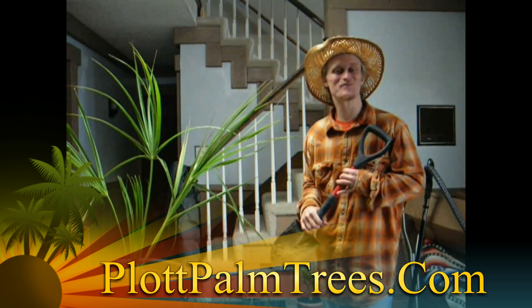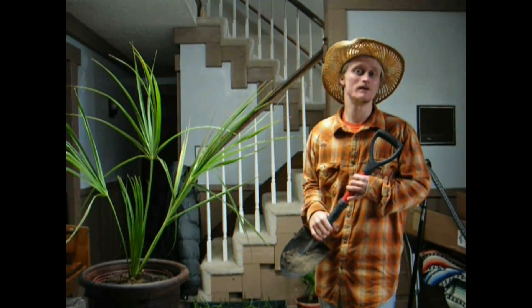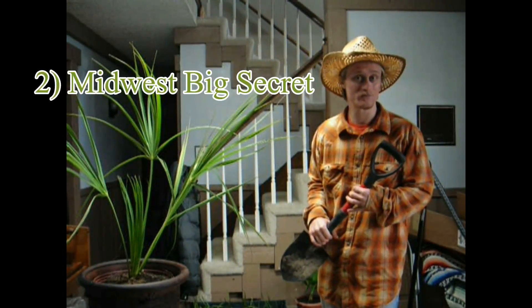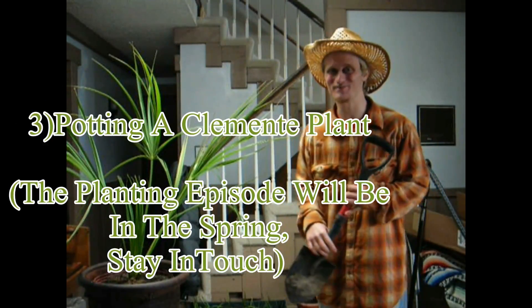Hi friends, it's me Eric Plot from PlotPalmTrees.com. It's a great honor to see you here today. What I'm here to show you is how to protect your Plot Palm Tree. I'm going to tell you about the best-kept secret in the Midwest, and I'm going to show you how to plant a Clemente Banana Plant.